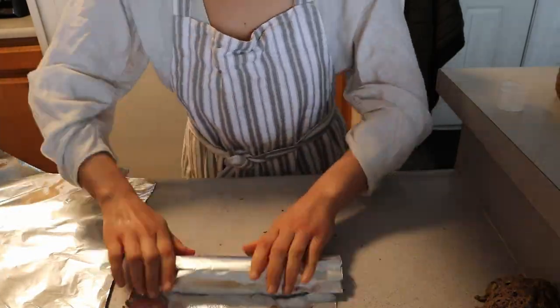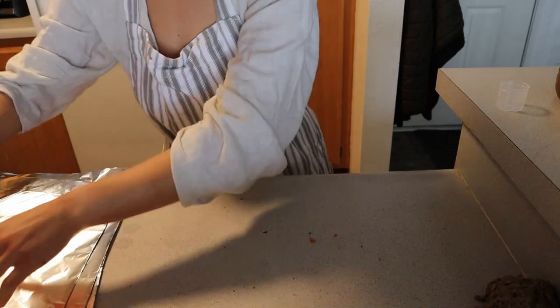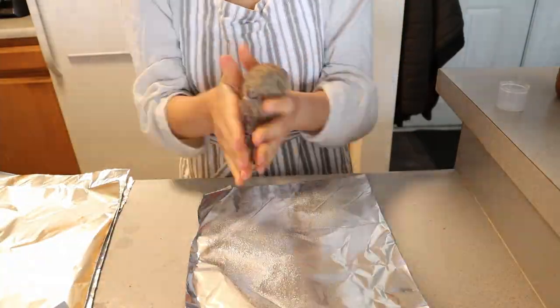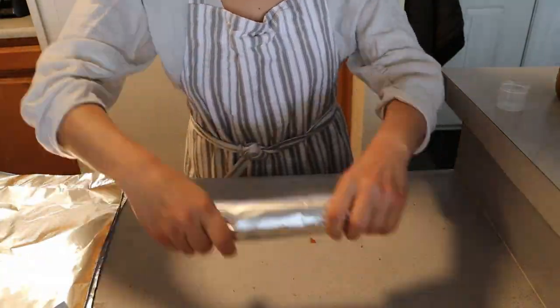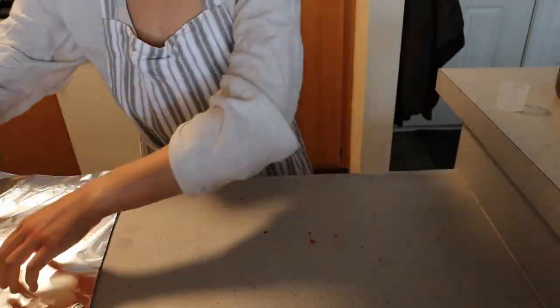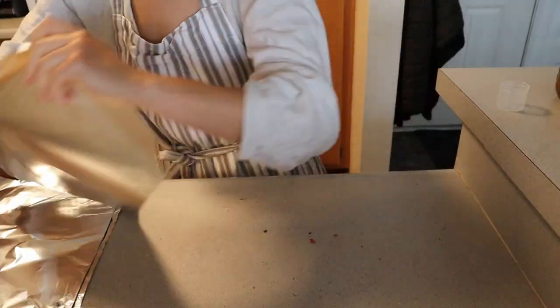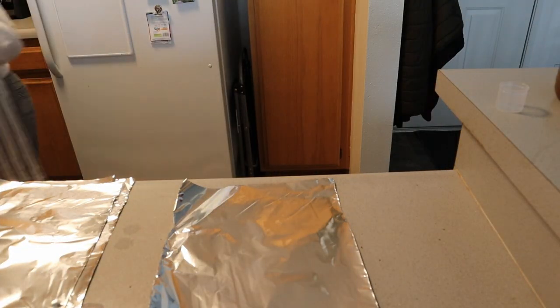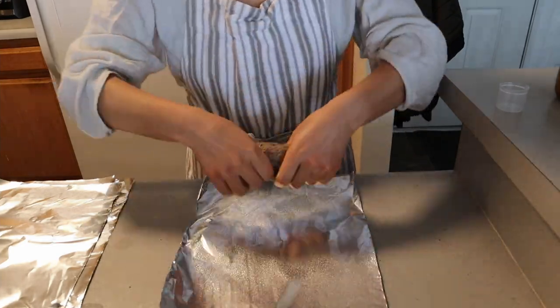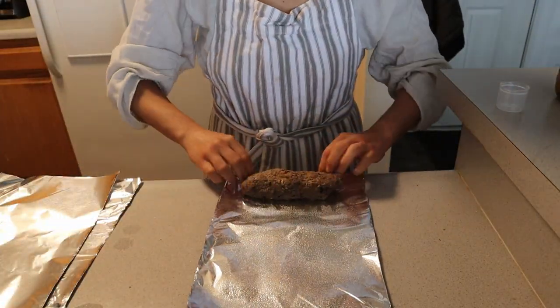Once your sausages are in the desired shape and you've done it to every single one, we're going to steam them. I steam my sausages in a bamboo steamer over a wok — I'll leave these two items in the description for you to purchase on Amazon or just get an idea of the ones I've used. This is my favorite way to steam seitan — it works really well, and you can also steam vegetables and all types of goodies.